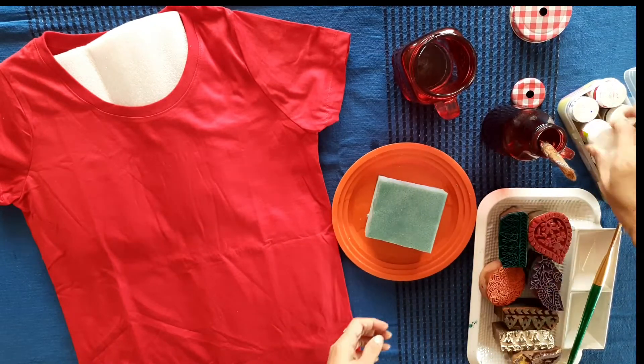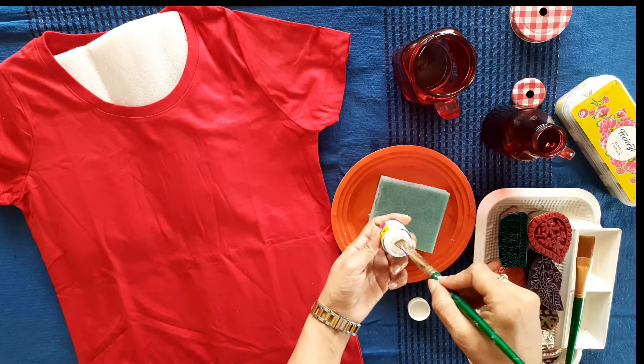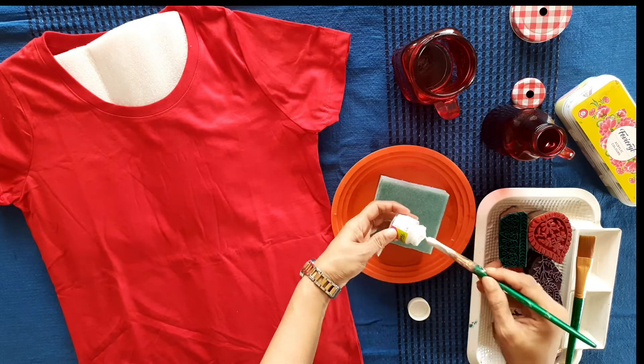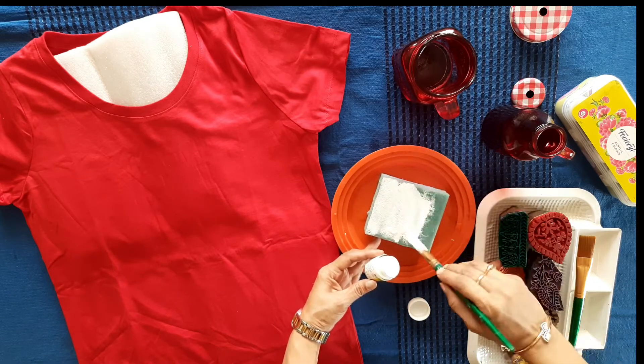Now we are going to add color on the sponge with the help of a brush. Stir the color properly and then put it on the sponge that already has water.